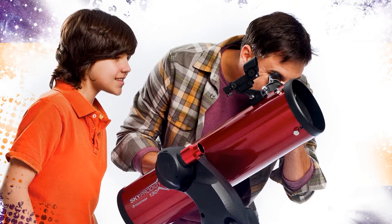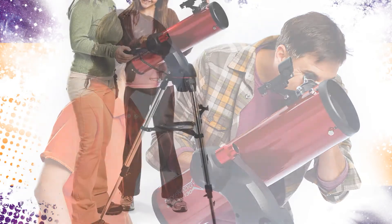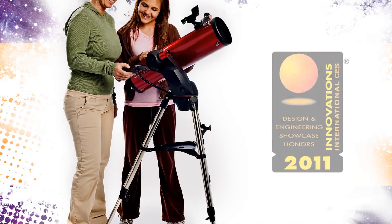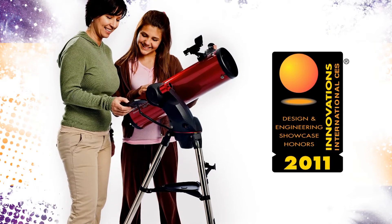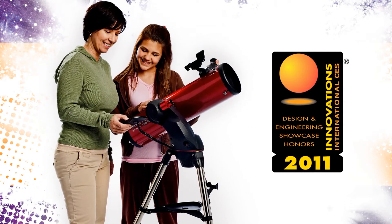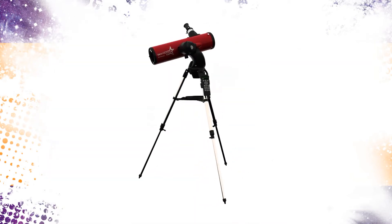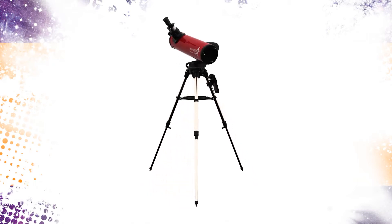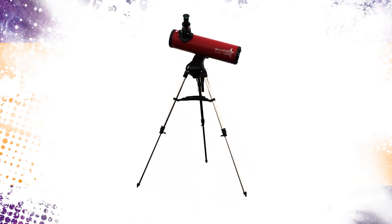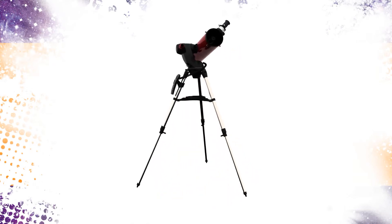This revolutionary robotic telescope, recognized as an innovations honoree at the 2011 CES, is designed for people without any prior knowledge of astronomy or telescopes. All you have to do is turn this amazing telescope on. The SkyProdigy will simply look up to the sky to get its bearings and, in less than three minutes, you can be taking an exciting tour of outer space using SkyProdigy's internal database of over 4,000 celestial objects.